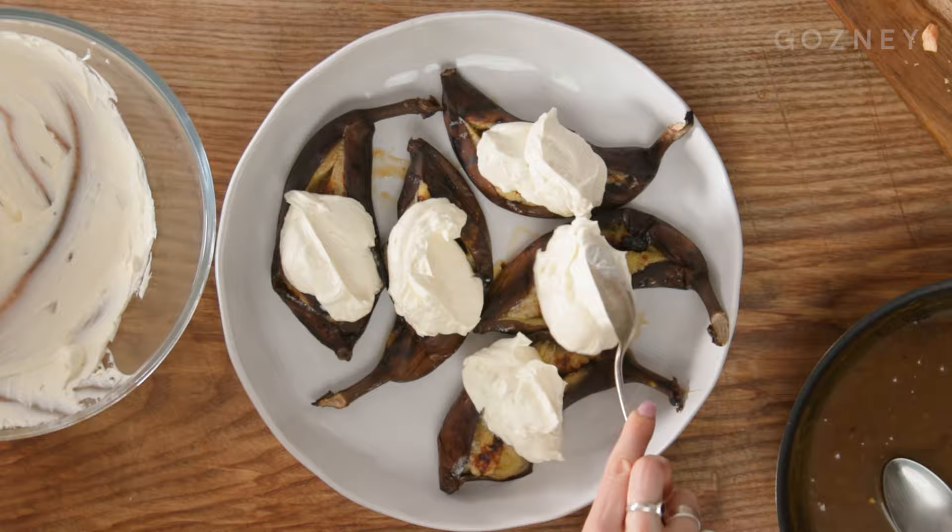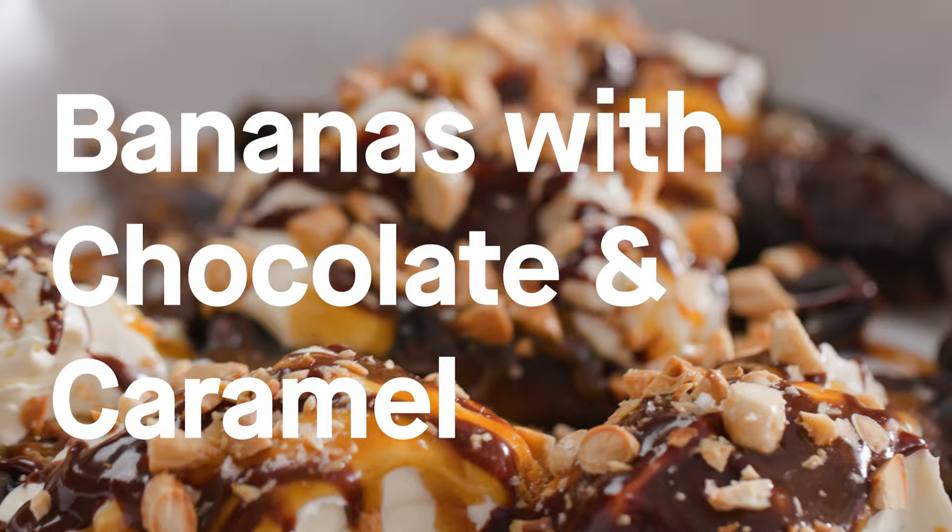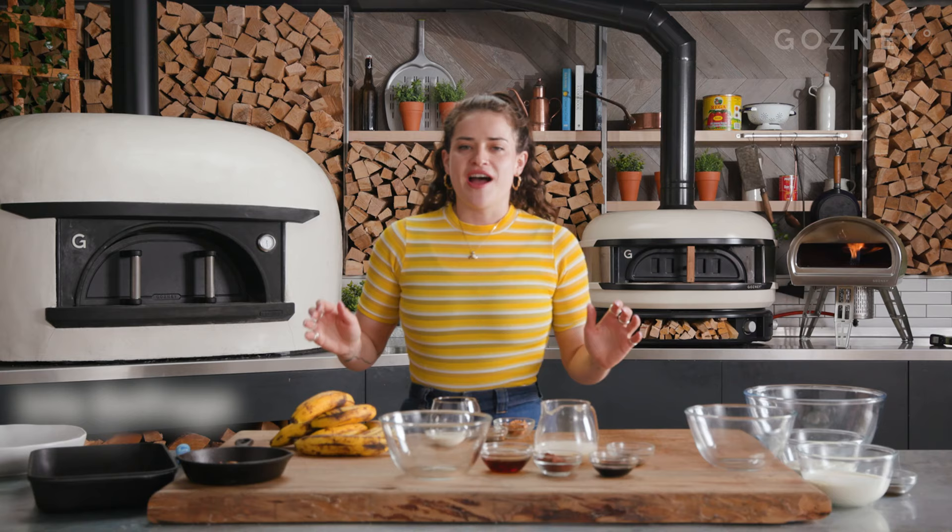Hi, I'm Easter and these are my roasted bananas with tahini caramel. No, that's not right. Start again. Hi, I'm Easter and I'm going to be making roasted bananas with a tahini chocolate sauce and a rum caramel.